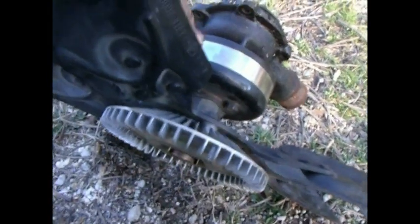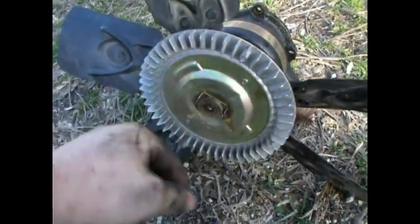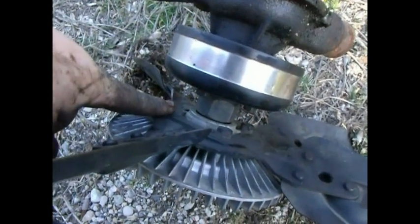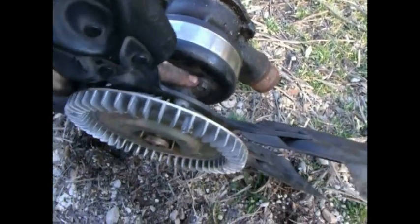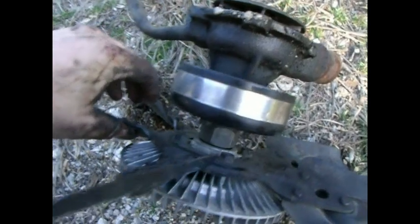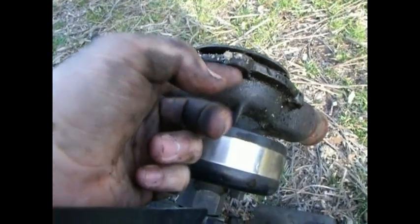What you have to do is break this nut loose and take the fan clutch off. You don't necessarily have to take the fan itself off — you can if you please. Then you take these four bolts right here off after you get the fan and fan clutch off, and from there you can more easily access these four 10mm bolts.